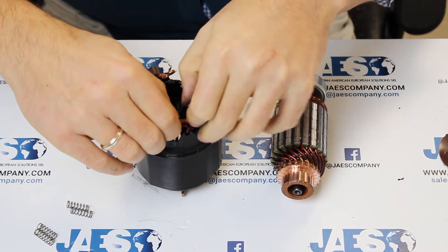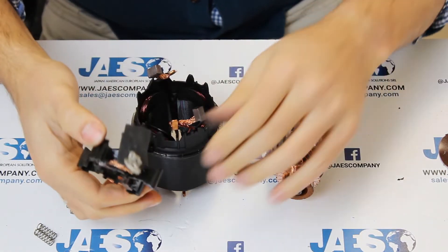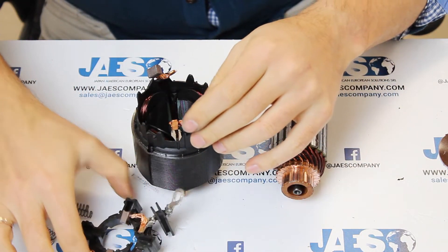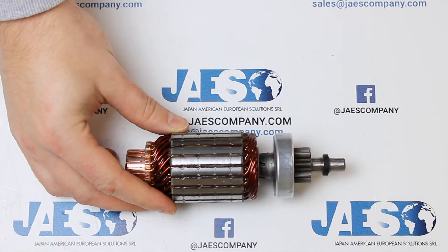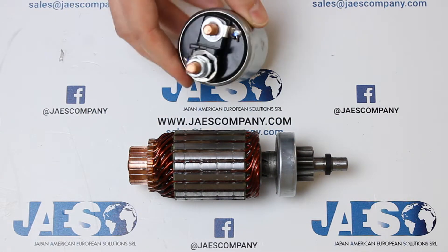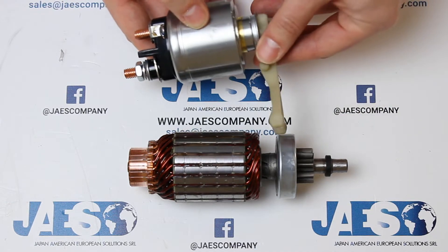Now we can remove the brush cover in this way. This is how our engine transfers mechanical energy to the outside.